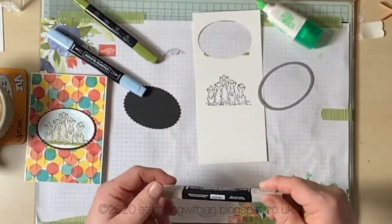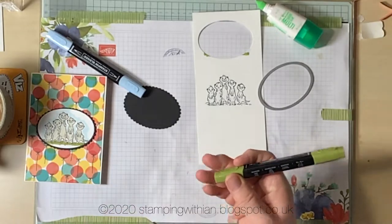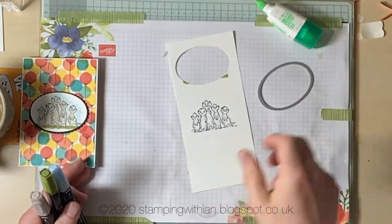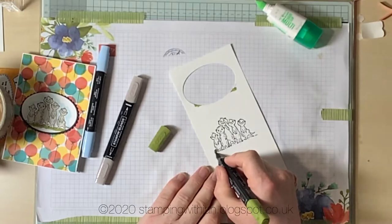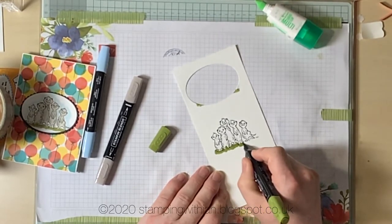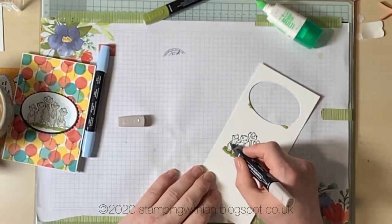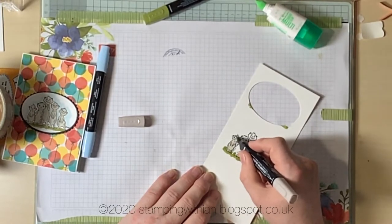I've got three pens here: a light crumb cake for the meerkats, a dark old olive for the grass, and a light balmy blue for the sky — that'll go kind of around it. Right, a bit of grass first, just kind of under the feet and around in between the legs where you can see the grass. Yeah, lovely jubbly — that's what you need for that. This is such a fun set — I may well keep hold of it, I may not sell it, I don't know yet.